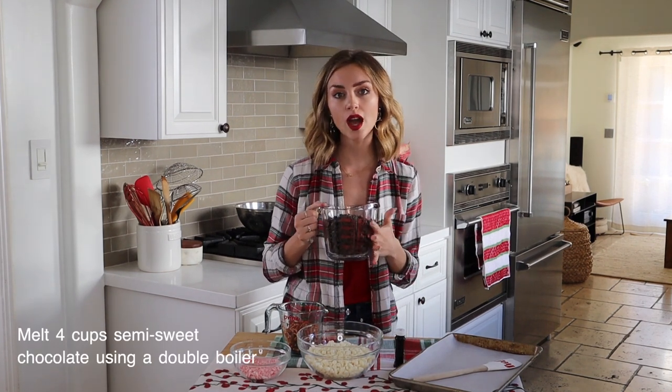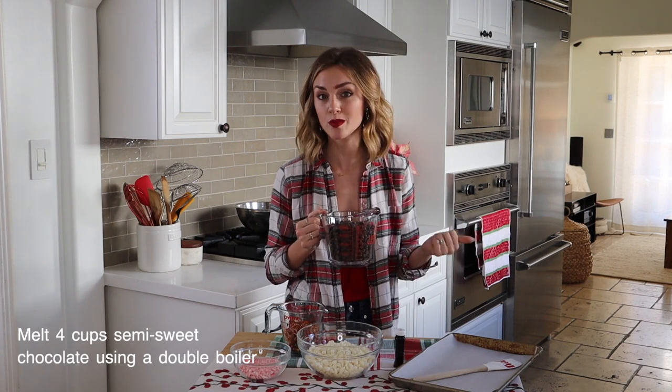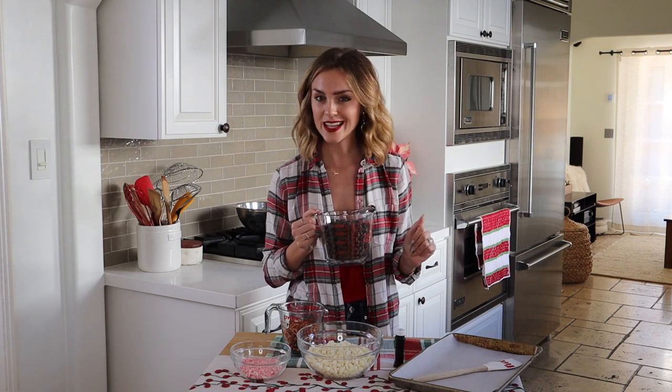The first thing I'm going to do is melt four cups of semi-sweet chocolate. I'm going to use a double boiler method — you can also do the microwave if you like, but the double boiler works for me without burning the chocolate, so that's my favorite method.